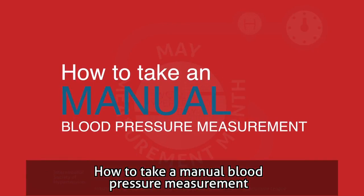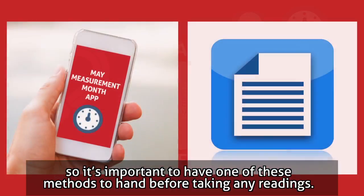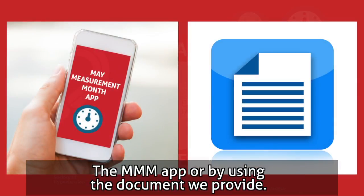How to take a manual blood pressure measurement. There are two ways to record the measurements you take, so it's important to have one of these methods to hand before taking any readings: the MMM app, or by using the document we provide.